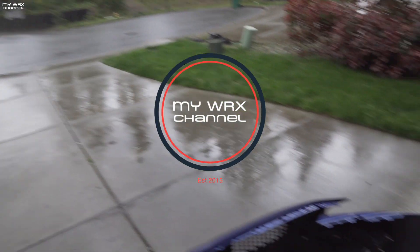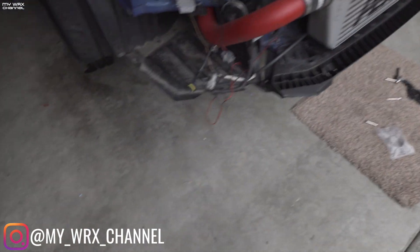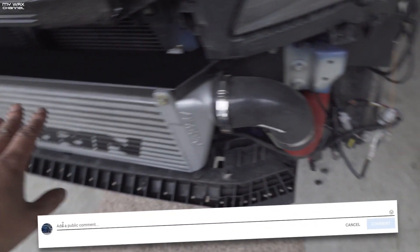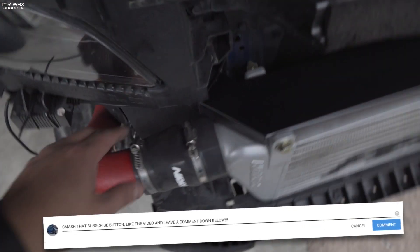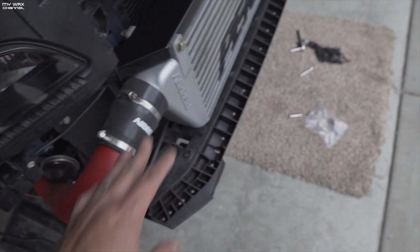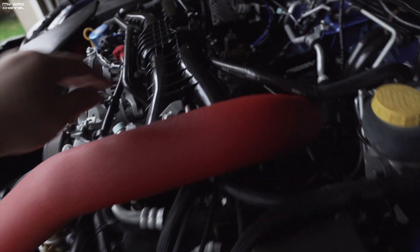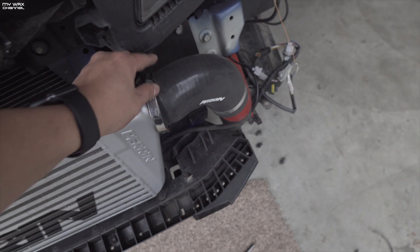I was supposed to go to a couple car shows and maybe a meet today but I just lost my mood. What I'm doing right now is checking my intercooler hoses. I may be going to an autocross tomorrow, hopefully everything goes as planned. For a lot of you who do have front mount intercoolers, these hose clamps and hose couplers are something you want to check on a regular basis, especially up here at your throttle body. This has come loose once before.